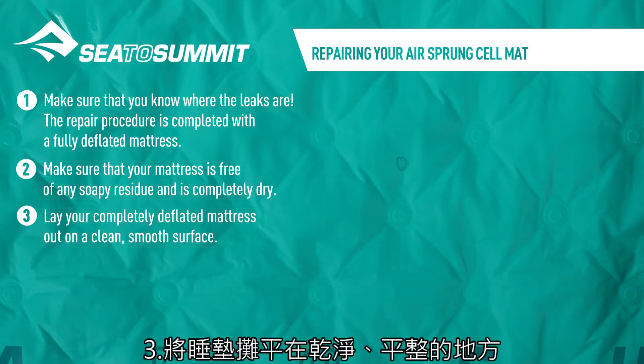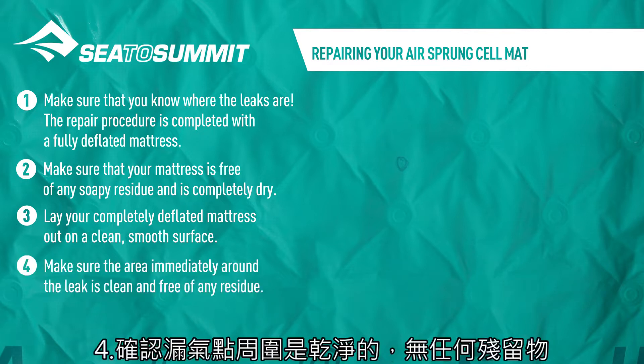Lay your completely deflated mattress out on a clean, smooth surface. Make sure the area immediately around the leak is clean and free of any residue.